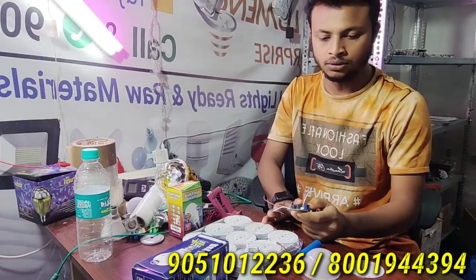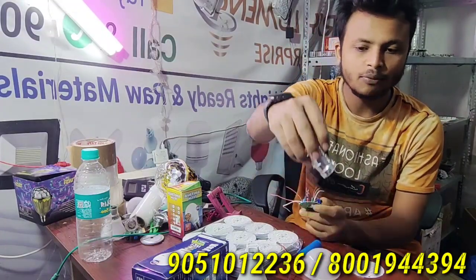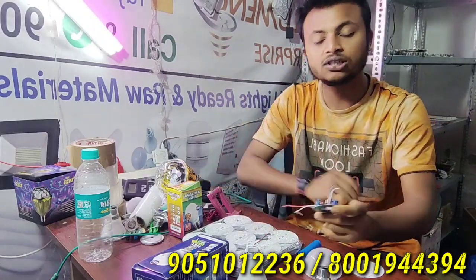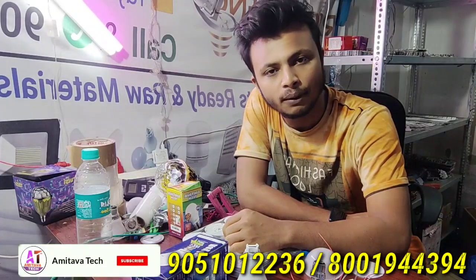How can a proper battery be available? Raw materials, plans, or machines can only be able to provide them.